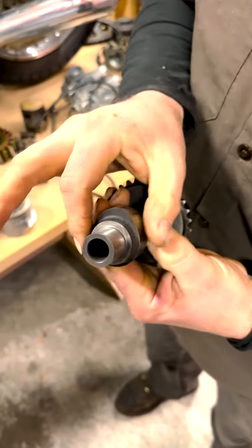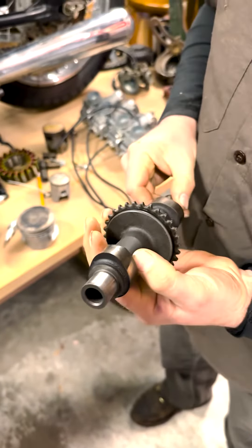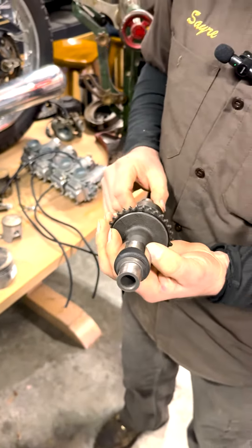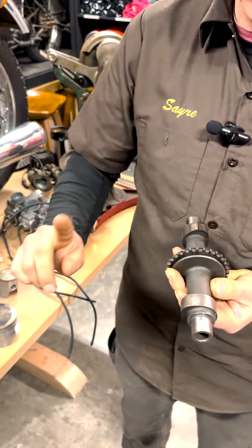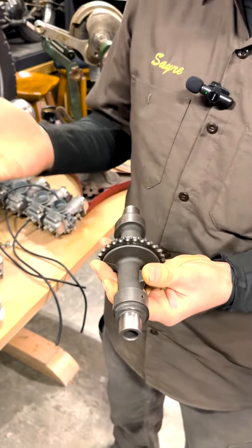Here's an example of one from a Honda 450. You see the oblong shapes here, kind of egg-shaped from the side. That's also called the lobe. And basically all a cam is is a device that turns rotational force into linear force.